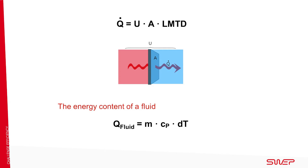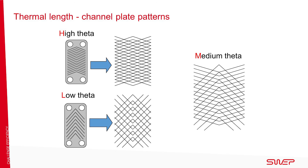The heat transfer coefficient depends on the fluid and the flow, but these conditions are set by the customer. However, the performance is determined by the BPHE's channel plate pattern. The high theta pattern with a high chevron angle is a standard available in all sizes. It has a high thermal length for maximum effectiveness and with a higher pressure drop. The increased turbulence improves heat transfer.